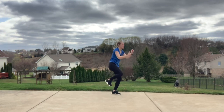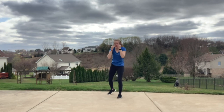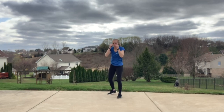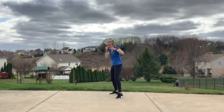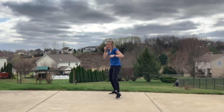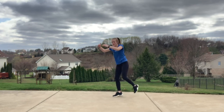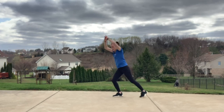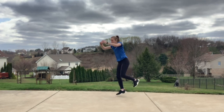In three, two — other side right here. Jab, jab, cross. Same thing other side — we know the drill by now. Three, two, one — right here. Jab, jab, cross, knee, knee. Bringing back in that knee combo. In three, two, one — right here. Knee, knee. Try and keep that balance if you can. Halfway through — add that hop.